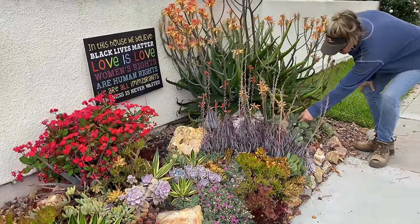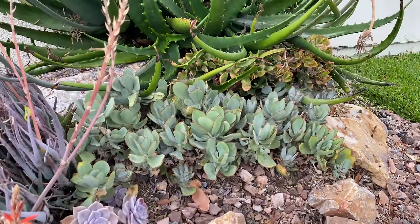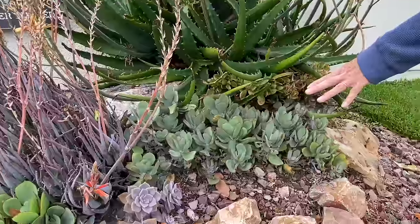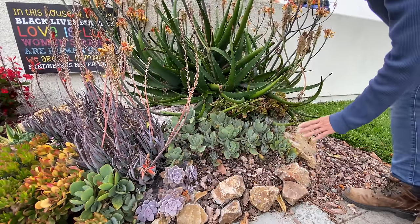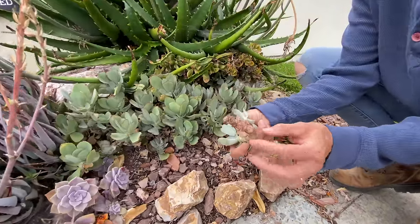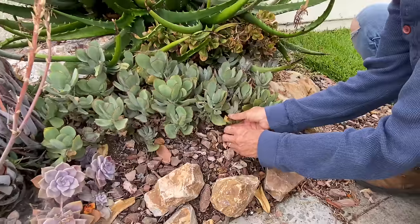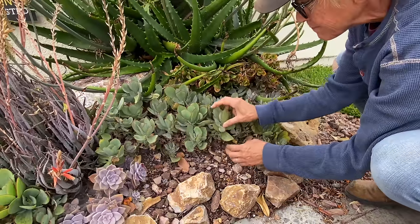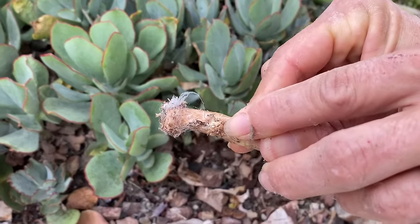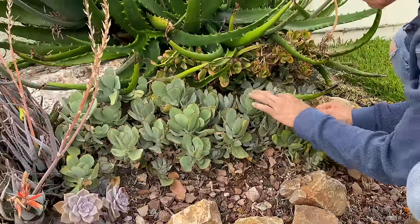Look at this orbiculata for example. This plant has a tendency to also get kind of leggy. Last time we were here it was huge — we cut it up, we reset it, and it looks pretty good. See those little roots? It's making an effort to re-root into the ground. That's kind of the idea. This is six months and that's all we've got, but look — the plant has survived for six months with basically no roots. Amazing.